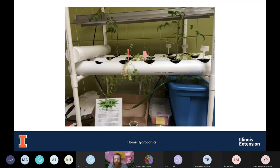Here's a homeowner-type NFT setup using PVC pipe with holes cut in it and pots with perlite or vermiculite. The blue storage container is the nutrient solution reservoir — that's pumped up into the pipes, which are at a slight angle so the solution flows down. The tubes underneath capture excess nutrient solution and return it to the reservoir to be continuously cycled. They've got grow lights set up, though the plants look a little leggy — they probably need more light.